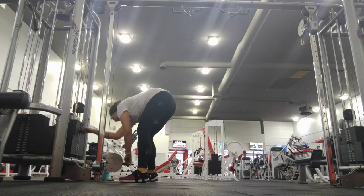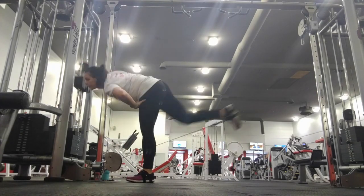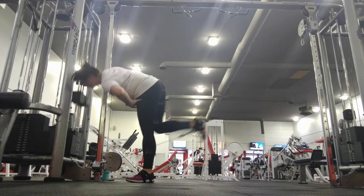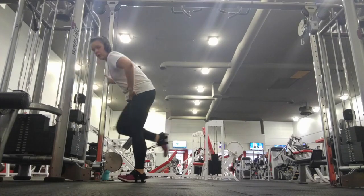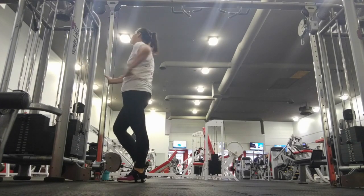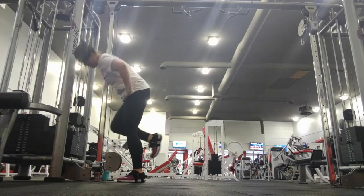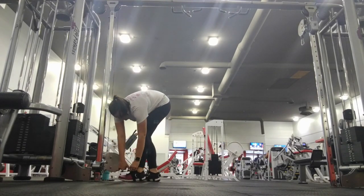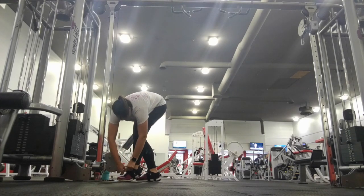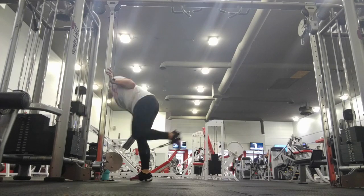Now that we're all warmed up from those deadlifts, I'm coming over to the cable machine to do some weighted donkey kicks. This is probably my third favorite leg workout. The foot press — or push press, whatever we're about to do in a minute — is actually my second favorite. Anyway, we're going to do some weighted donkey kicks, and I try to start a little heavier just to kind of see what my max is going to be.